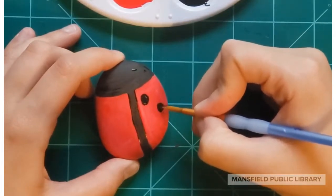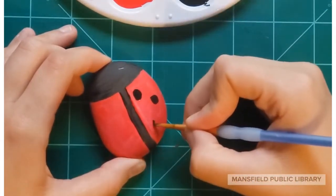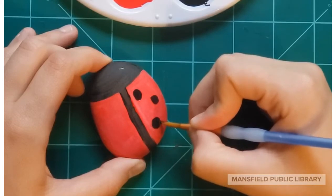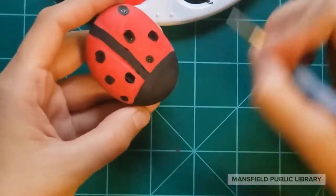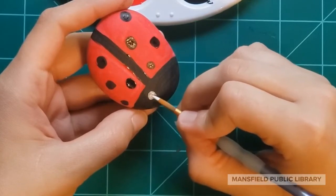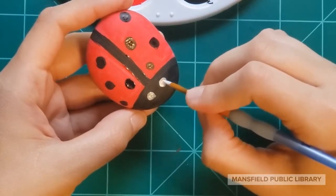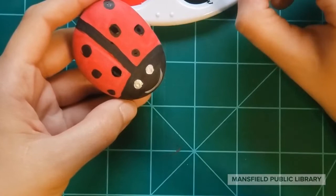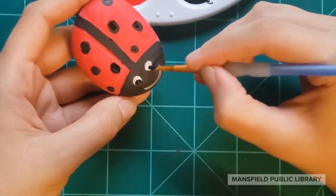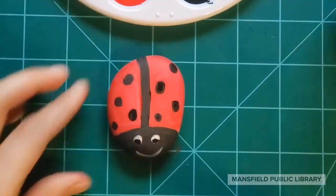Now it's time to add our dots. Before you start, make sure your red wings are nice and dry so we don't smear any paint. Take your black and start making little circles all around the wings — start on the right side and then move over to the left. Finally, take your white paint and make little circles for the eyes and then a nice big smile. Add some black to the ladybug eyes and we're all done with our simple ladybug garden rock.